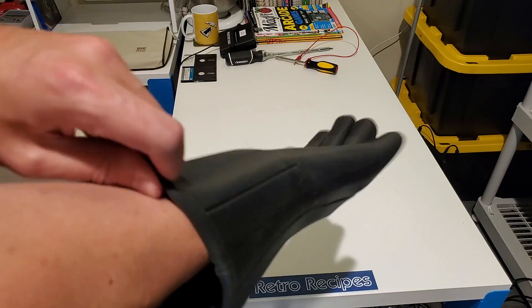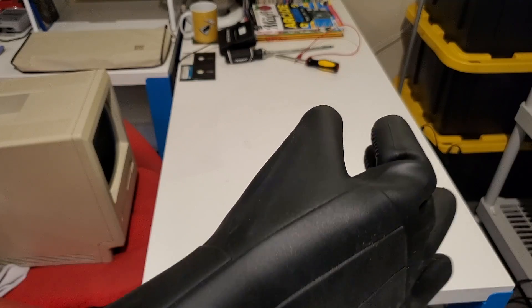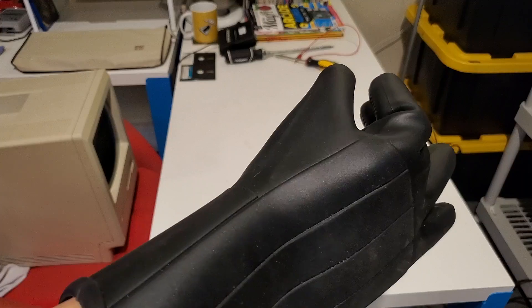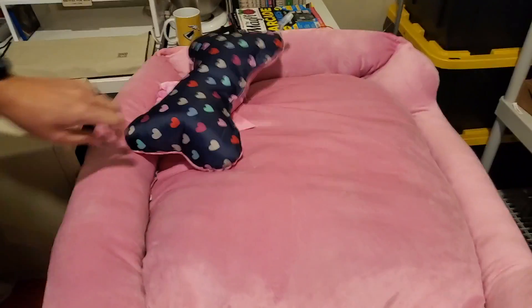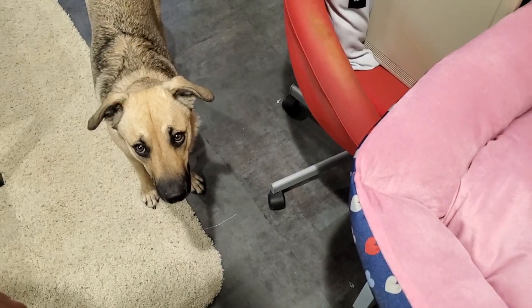You will need to buy a Darth Vader oven mitt. I find your lack of eject disturbing. I do have the power to steal Puppyfractic's bed. Talk about if looks could kill.